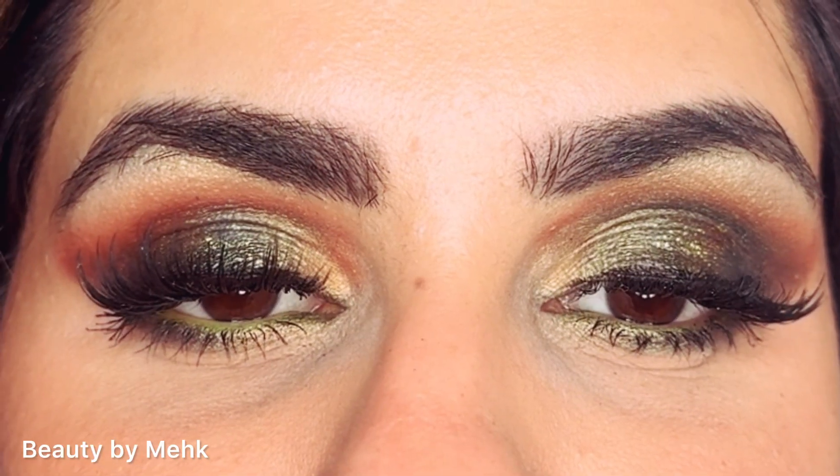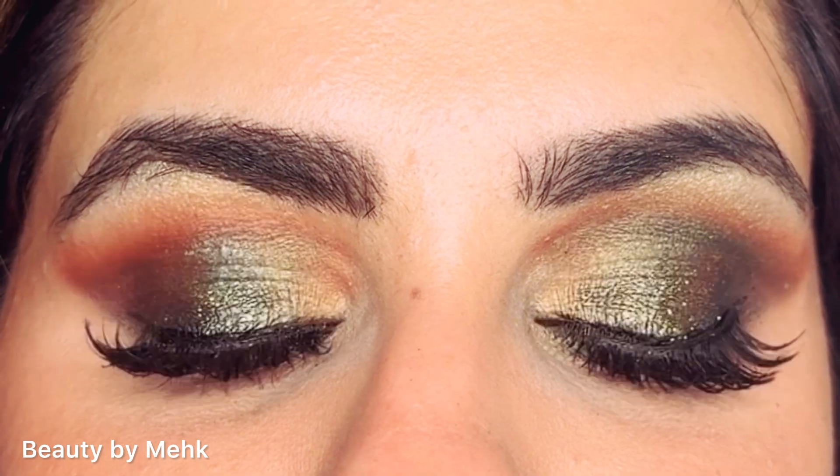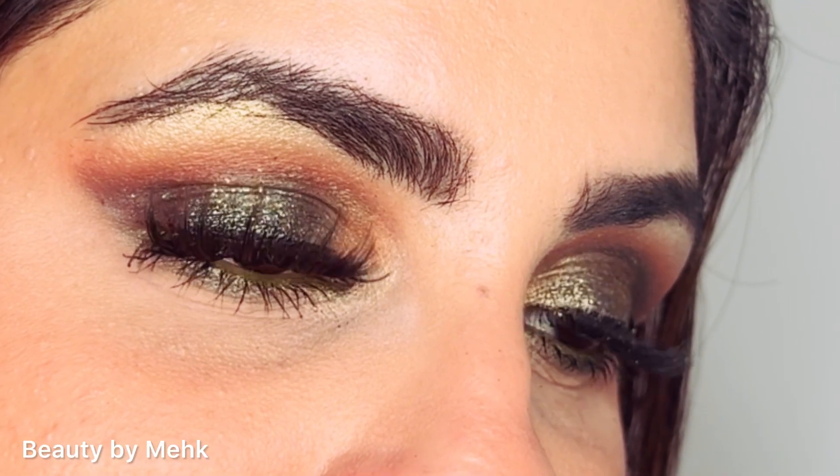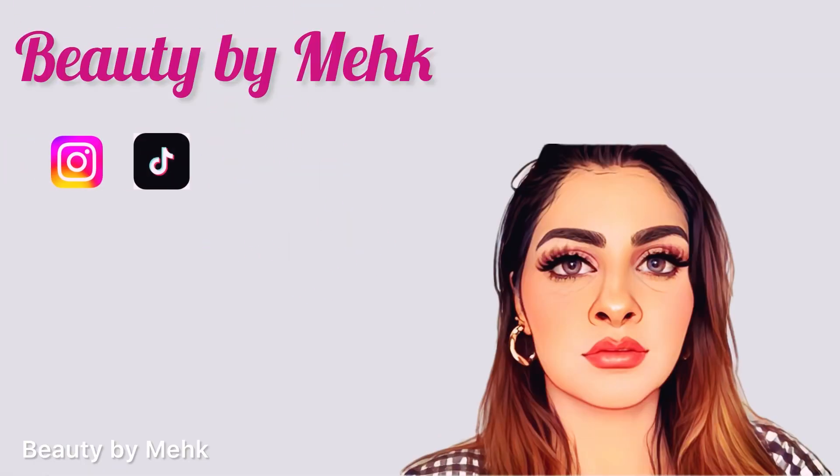Hello friends, welcome back to my channel. In this video I have made a very beautiful eye look in which I have used green, shimmer, and black. This works with a bottle green dress as a pretty look — party wear, bridal — anyone can use it.